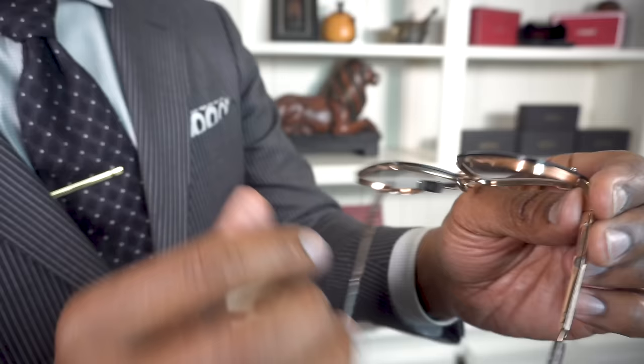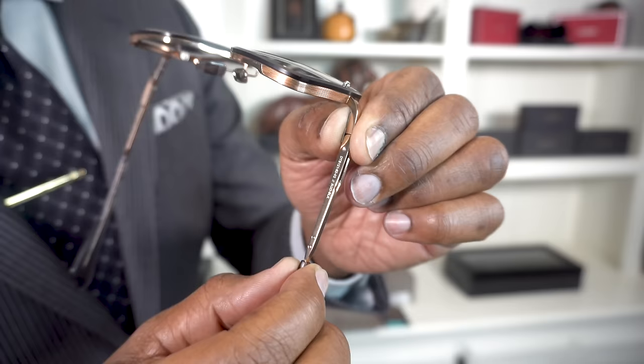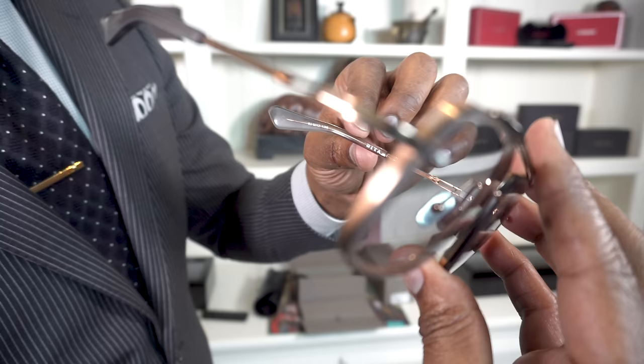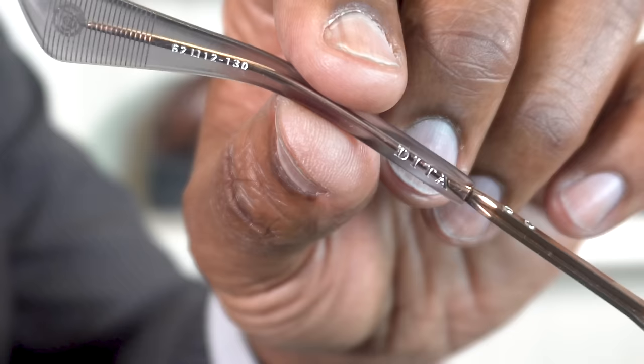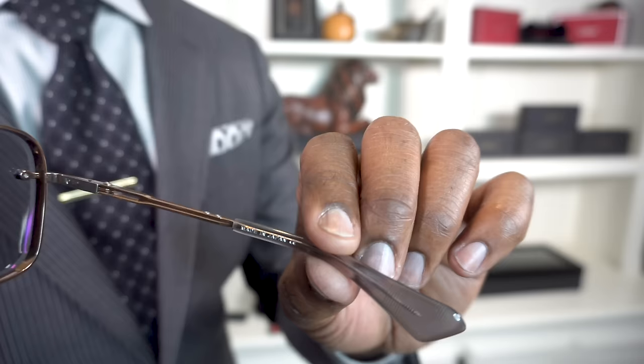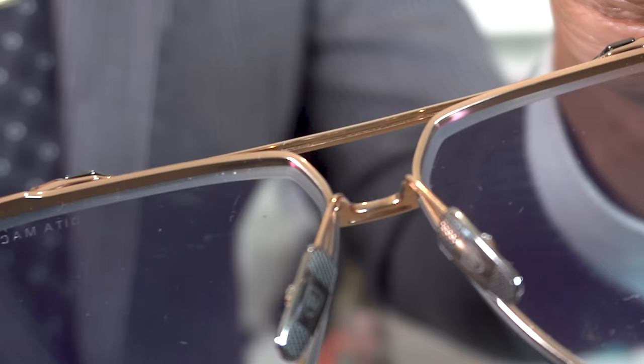That ever important SKU number. The model number — the ever important model number. And then you want to also look on the inside: Dita. It'll have the Dita brand there and the size. The size on the temple. Then on the other side, of course — made in Japan. And of course, on the nose pads you will see the typical Dita logos.